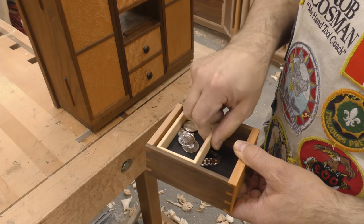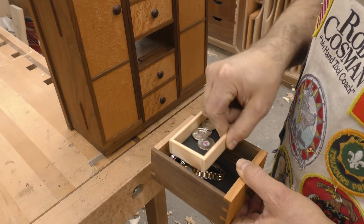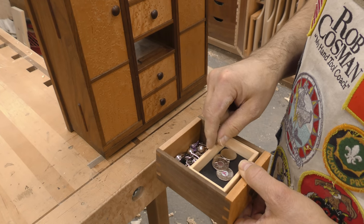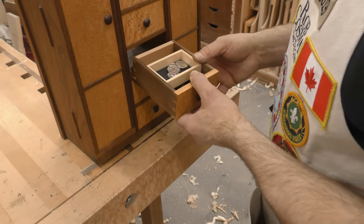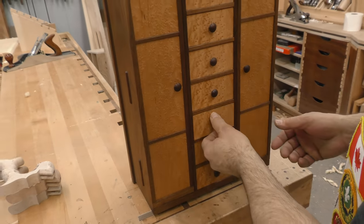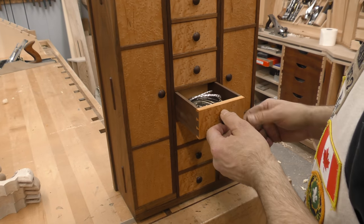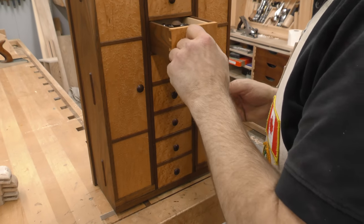This one has a little sliding tray, and of course, if you're going to dovetail, everything has to be dovetailed. That's made out of yellow cedar — smells nice. There's a drawer stop right here so that all of the drawers close to the same point. And this one is just another leather bottom.